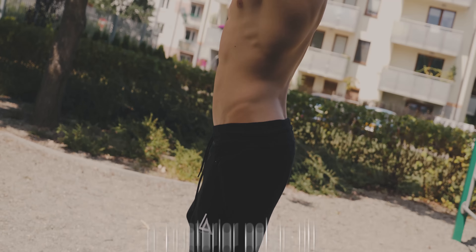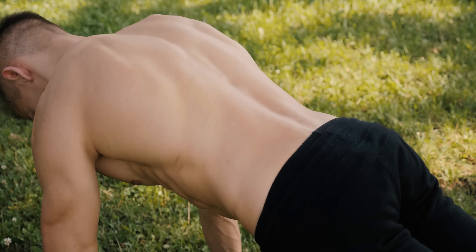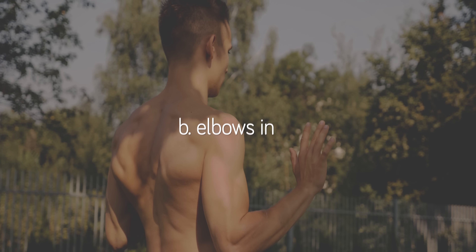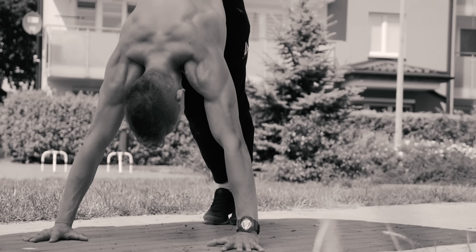Hollow body position. Hollow body is a position that is going to be used in most of the basic exercises such as pull-ups, dips, push-ups, leg raises and so on. This is why it is a crucial thing to learn.